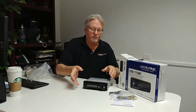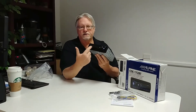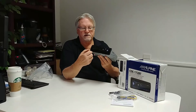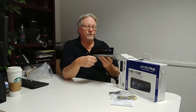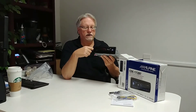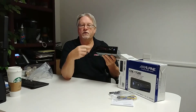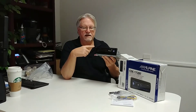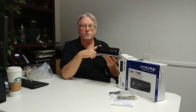This unit has a detachable faceplate — it comes off for security reasons. You can take it off and put it in your console, purse, or briefcase when you leave your car. It's a fairly basic radio but a good one if you have a standard radio you want to upgrade. This unit only retails for $129 — we're not talking about a really expensive unit, we're talking about a very reasonably priced unit for Alpine quality.